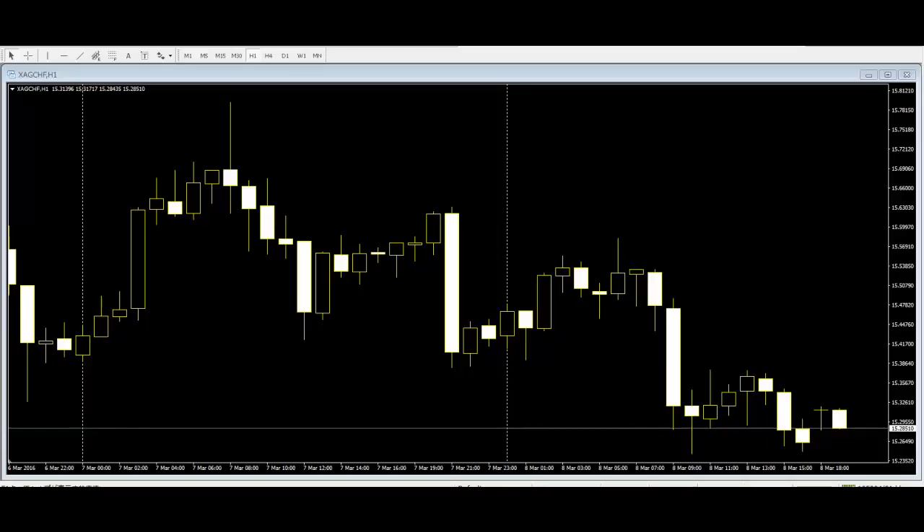One of the rare double candlestick patterns are the hammer and inverted hammer. The hammer has a small body with a long lower wick and no upper wick. The bearish hammer is also known as a hanging man, while the bearish inverted hammer can also be called a shooting star.